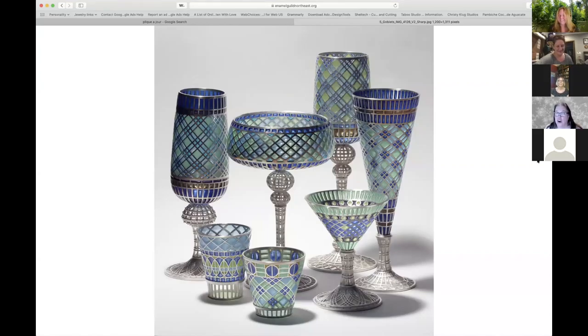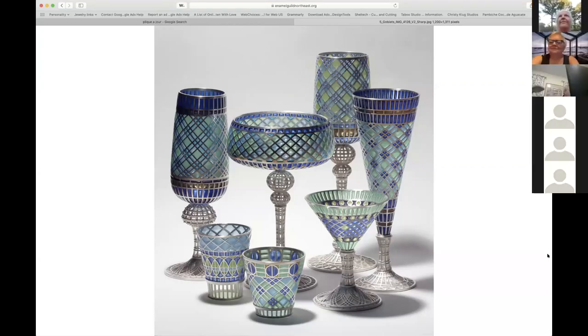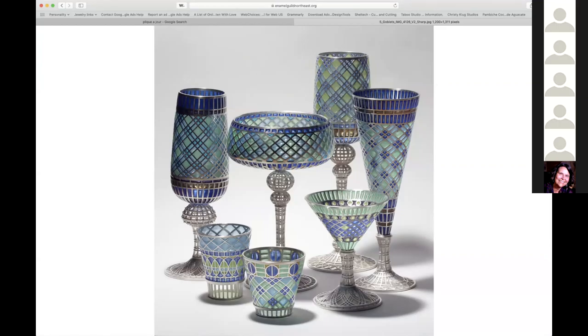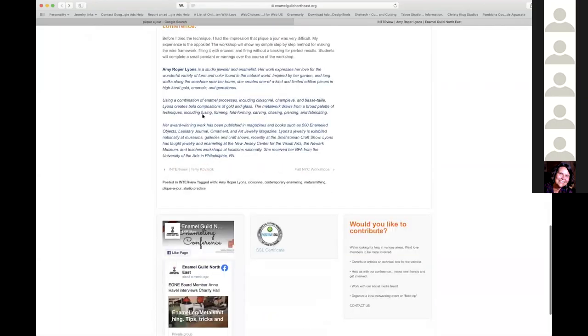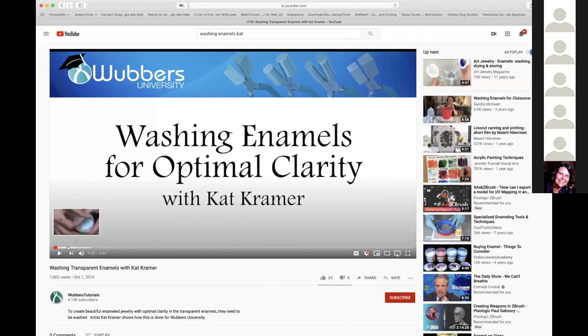Does anyone else wash their frit? Several people confirm they do. Stephanie washes red frit specifically to avoid livery spots on the surface when firing. To wash it, you mix it with water, swish it around, let it settle, then drain the cloudy water — that cloudy water is the fines. You do that a couple of times, and on the last wash you use distilled water. Then you put it out on a coffee filter to dry. Coarse frit will be much more transparent than powders or fine frit because it traps fewer tiny bubbles.